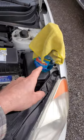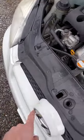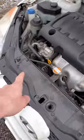Just make sure you get your cleaner, clean it real good, let it dry, and then just stick the new one back on.